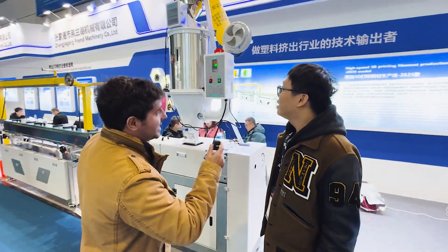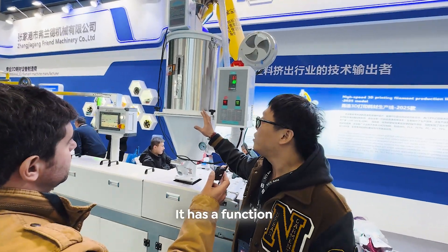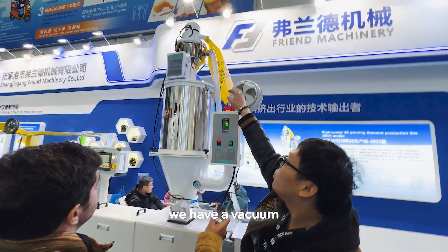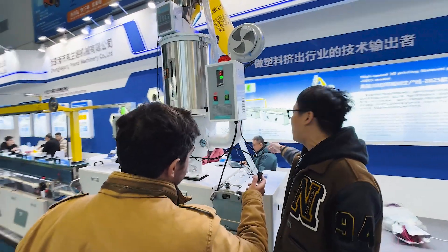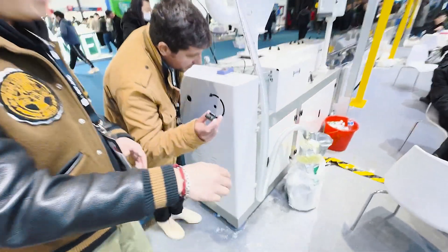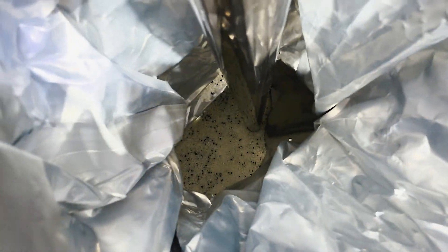So let's talk about the first stage. This is a hopper dryer — it has a function of storage for raw material. On top of it we have a vacuum feeder which can suck the raw material pellets from a bucket. Normally it should be a big one, but just for the exhibition we brought a small bag.